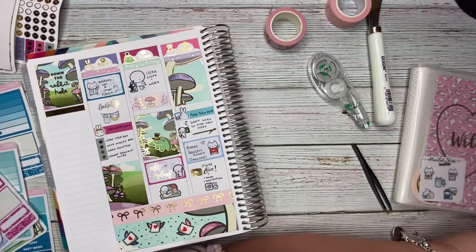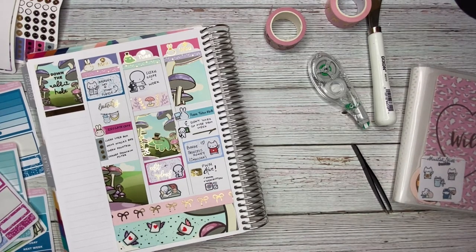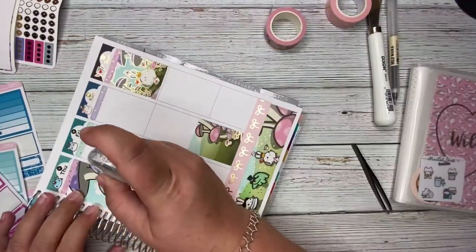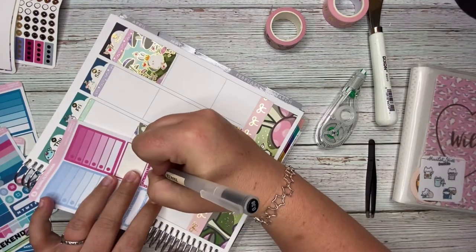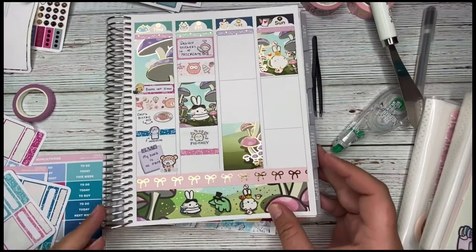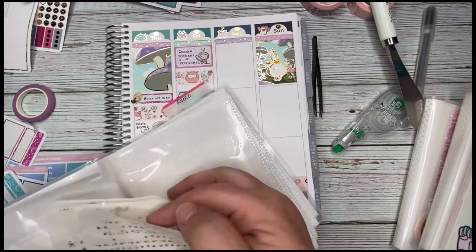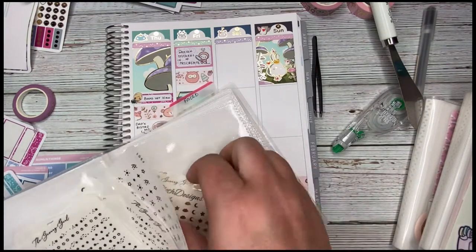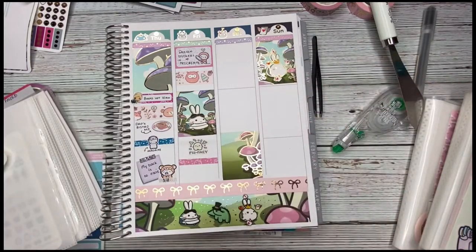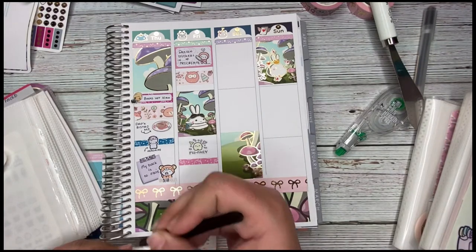That sums up the first half of the week. Does anyone else associate their week by how many days it takes to switch to the next side of the planner? I started thinking about it that way once I started doing videos. I had a little oops — I received a phone call that stopped my recording and caused the camera to zoom in, so I didn't realize until later that I'd actually already finished Thursday.